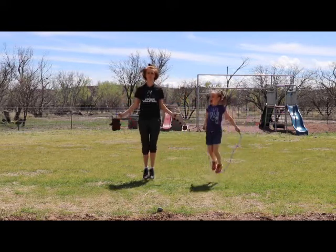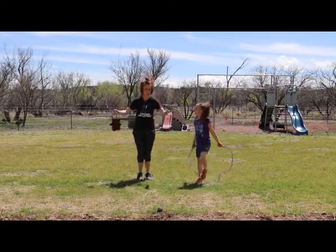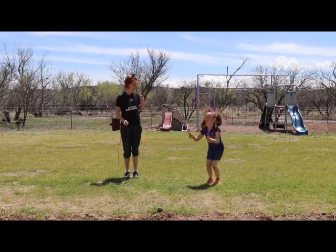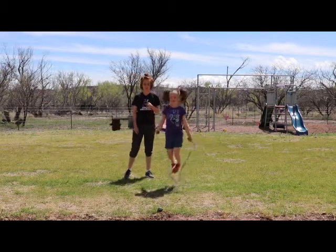So we're going to warm up by jumping ten times. One, two, three, four, five, six, seven, eight, nine, ten. Good job. And then we go again — one, two, three, four, five, six, seven, eight. This is called a double jump when you jump rope.